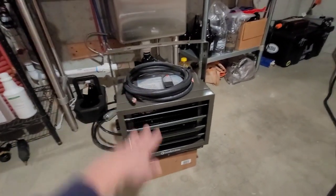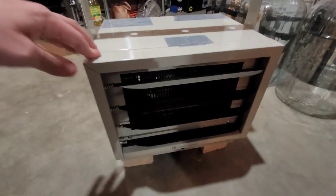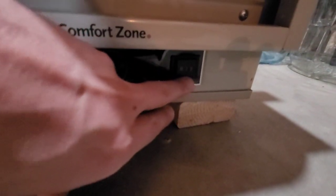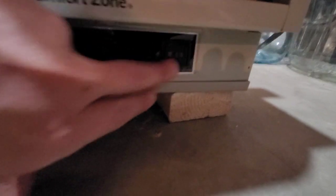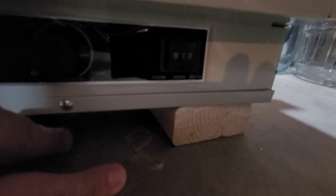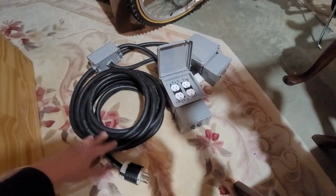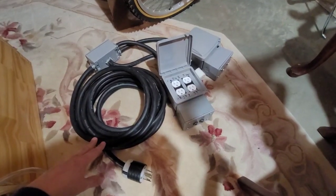I picked up some more 10-gauge wire because I'm going to change the way I connect my 5,000 watt heater, which is a little more simple. It's just got a dial underneath for a thermostat, and it has a three-way switch where it can basically do 3,000, 4,000, or 5,000 watts. So I'll have the breakout line on 30 amps, the 5,000 watt heater on 30 amps, and the 7,500 watt heater on the 40 amp double breaker.